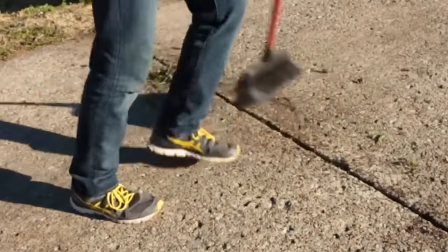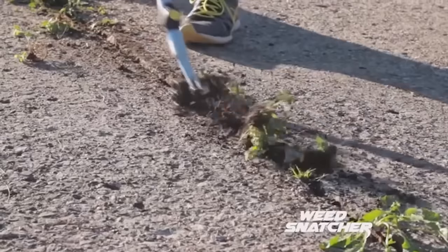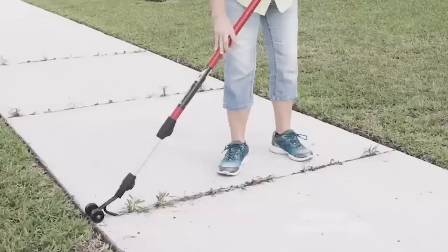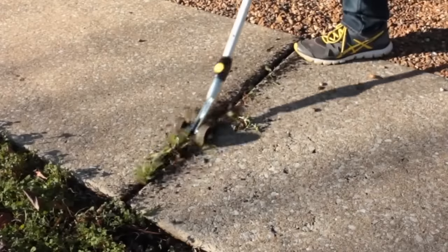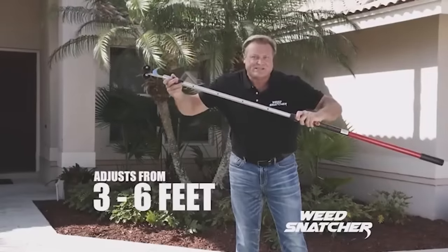It's equipped with a telescopic handle so that you don't even have to bend to the ground when working. The owner independently sets the length of the handle, which varies from 90 to 180 centimeters, providing comfortable work for people of any height. The manufacturer offers two nozzles differing in the thickness of the hook, meaning no matter how wide the cracks are, the Weed Snatcher will cope.